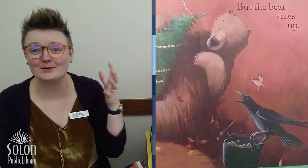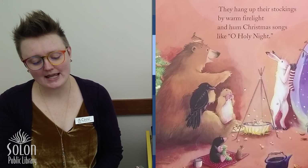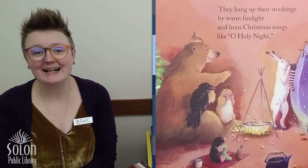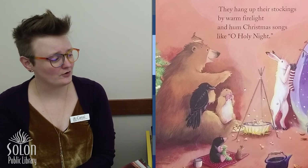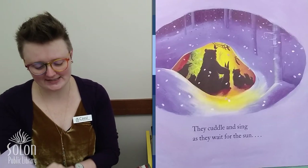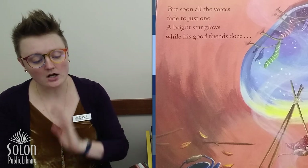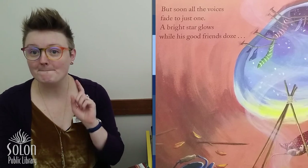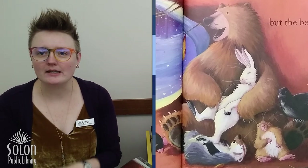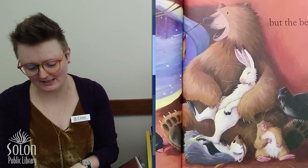Back at the cave, Gopher brews mint tea and Mole pops corn to string upon the tree. Have you ever taken popcorn and a needle and thread and made your own popcorn garland? It's pretty fun — sometimes people add dried cranberries or other things too. Raven and Wren bake a fresh fruit cake. The friends do their best to keep Bear awake. His shoulders start to stoop and his eyelids droop, but the bear stays up. Oh no, he's starting to fall asleep while he's holding the Christmas tree! They hang up their stockings by warm firelight and hum Christmas songs like Oh Holy Night. All his friends have fallen asleep, but now only Bear is awake.